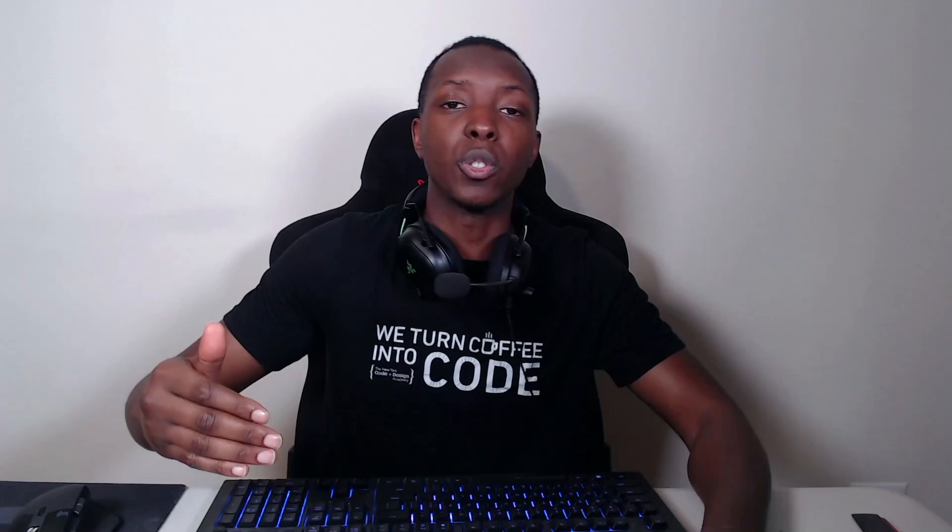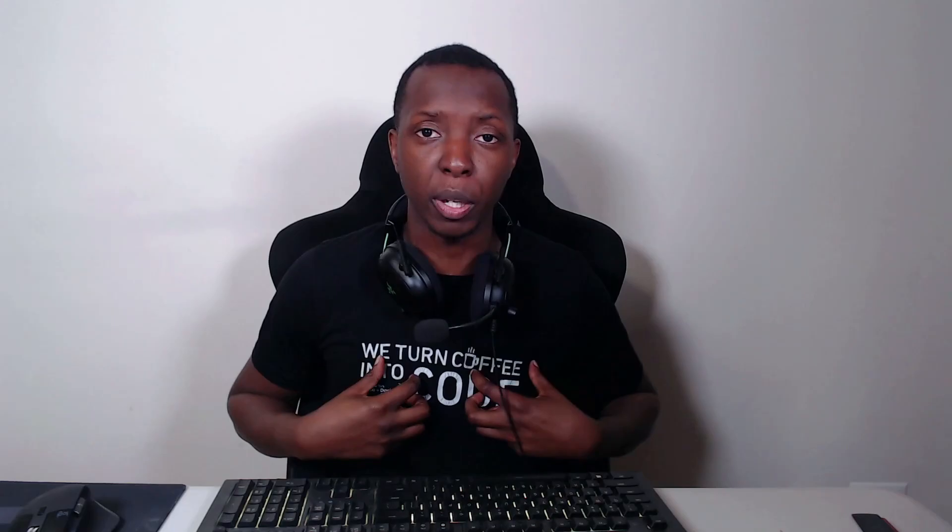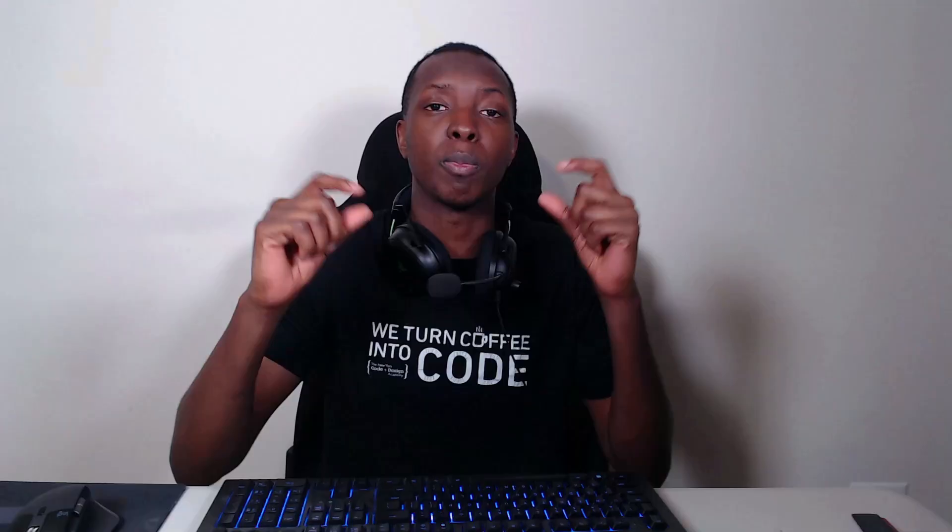Scuf also gave us pre-mapped options for Battle Royale, Sport, and Racing. Blue is for Battle Royale, red is for Sport, green is for Racing. I almost always end up remapping them the way I personally like, but that's the beauty of it — they give you a starting point and let it be adjustable. To switch between profiles, just press the profile button and the light will indicate which profile you're in. You can only have three different profiles.